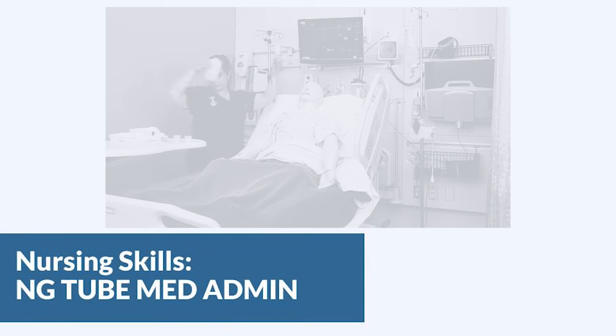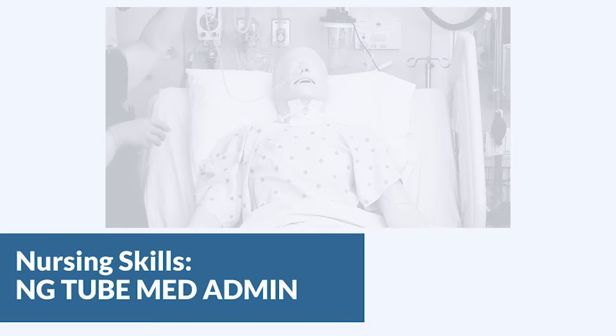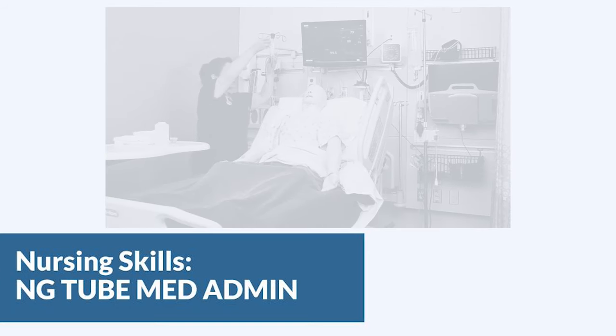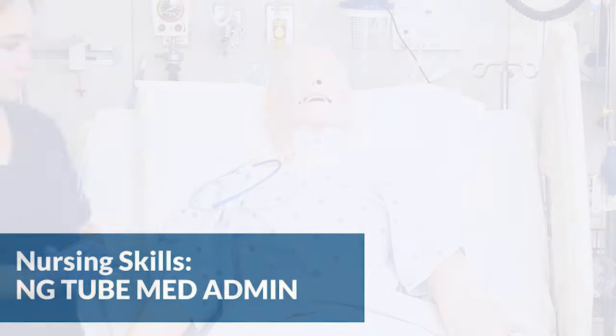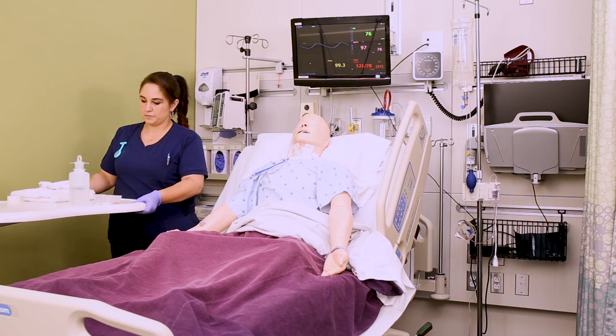In this video we're going to look at administering medications through an NG tube. There's a separate video for crushing the pills, so make sure you watch that one to know how to get these medications ready for administration. Also, never ever skip your five rights — make sure you're checking these meds against your MAR and your orders before you administer them. Now that we have the safety disclaimer out of the way, let's focus on the actual administration part.